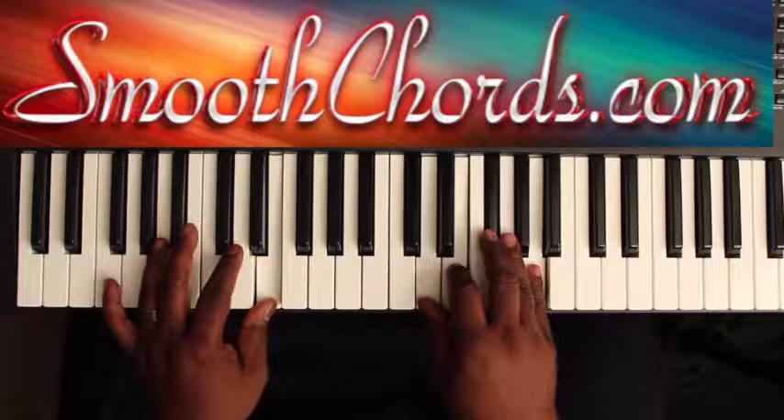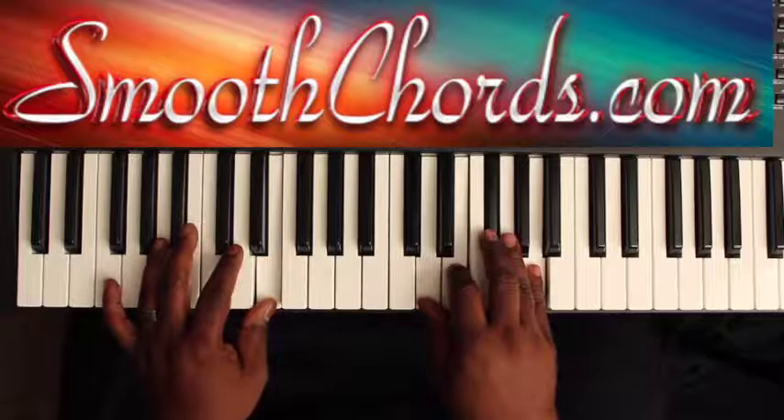Then you would start the pattern with an A in your left hand, and an A chord in the right: A, C-sharp, E, A.